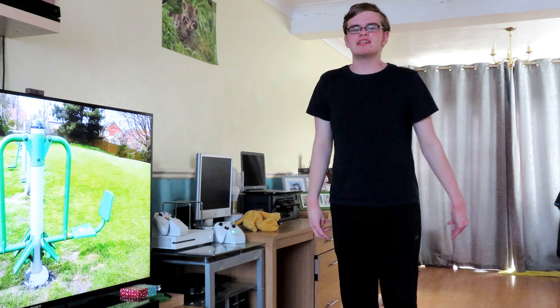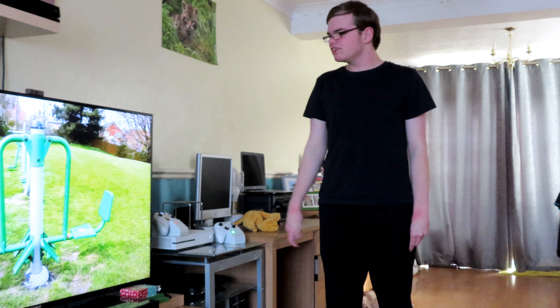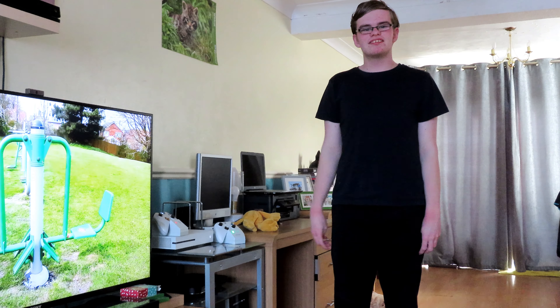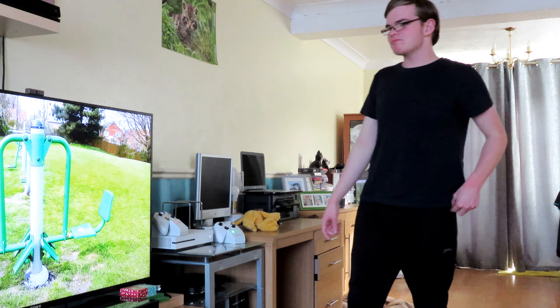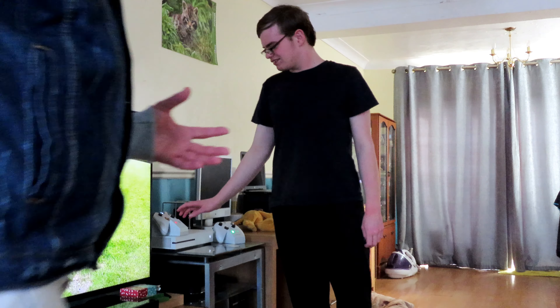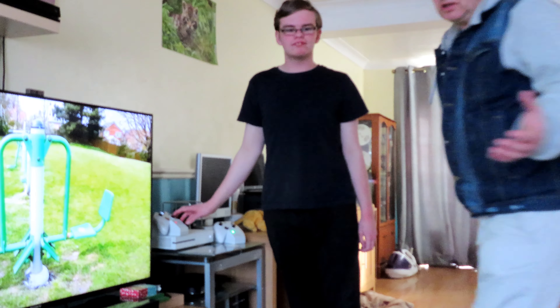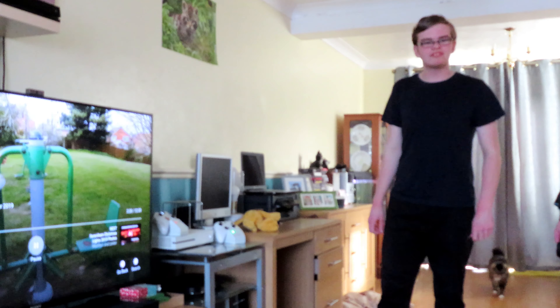Another good idea is to keep fit at home — you can use YouTube to get free fitness videos, just like ours. Maximus is going to join me to do some fitness. Don't forget, everybody, you can do this by yourself or as a family. Here we go!